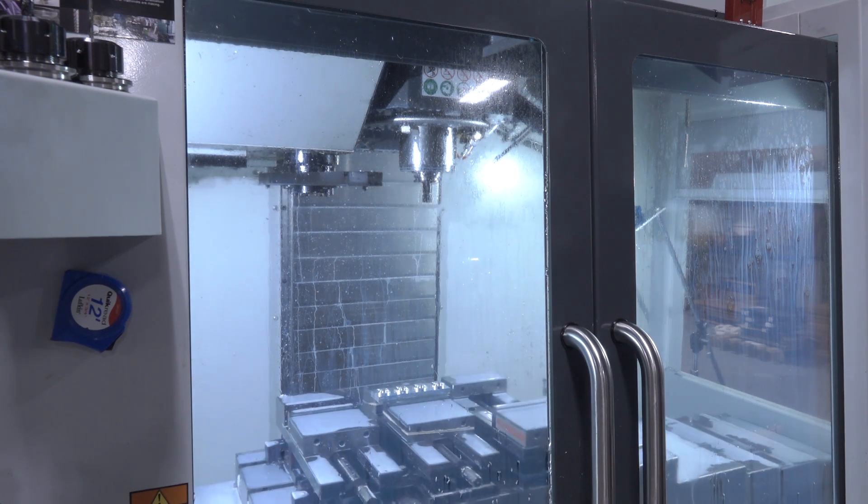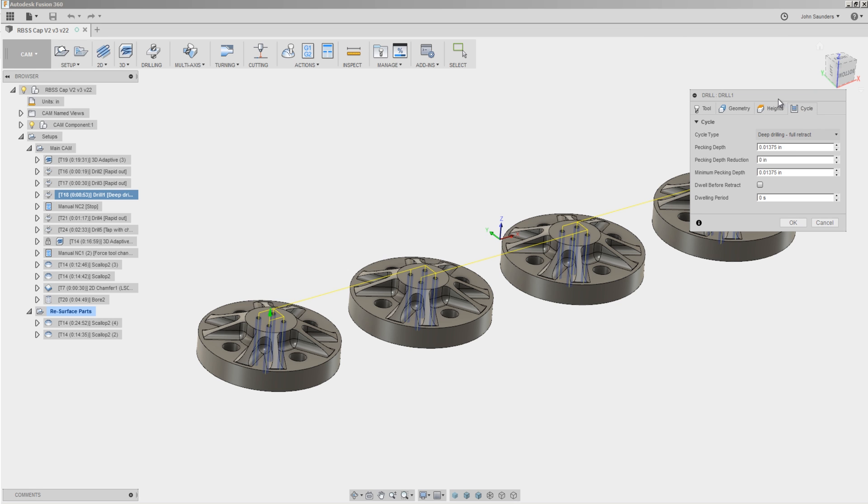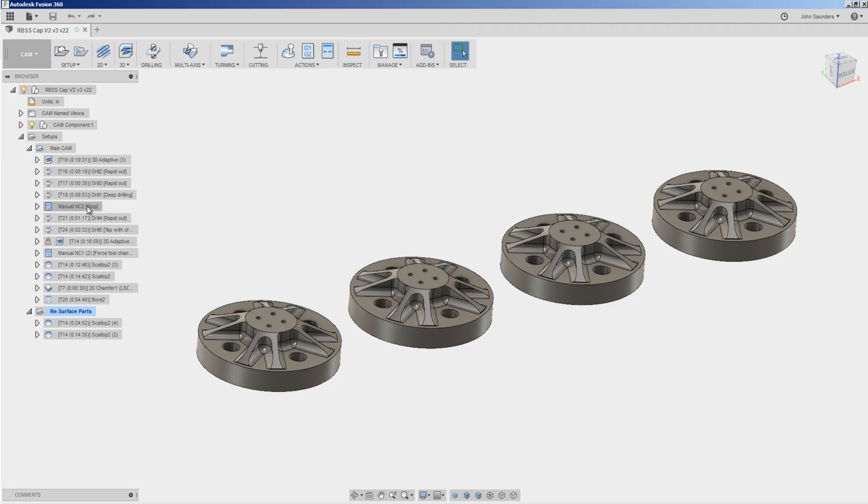Switching our tools to a number 18 drill — that's 55 thousandths of an inch, pretty small. Our VF2 has a 12,000 RPM spindle, so we're able to run what I like to use for standard high-speed steel drills: 150 surface feet per minute. We're using a deep drilling full retract peck strategy to peck through and make sure we've got good chip evacuation.